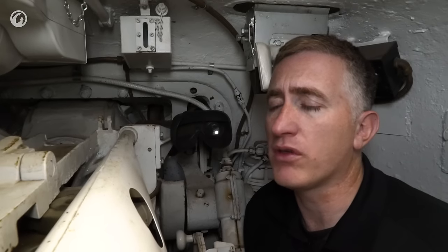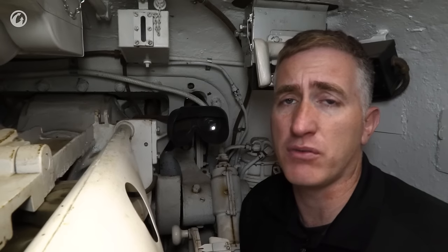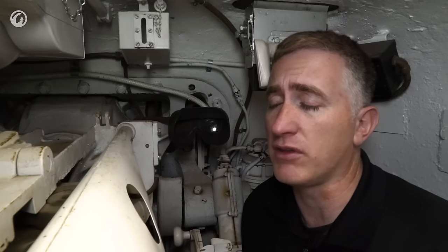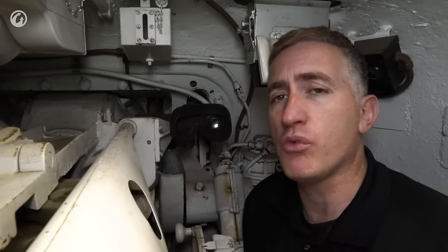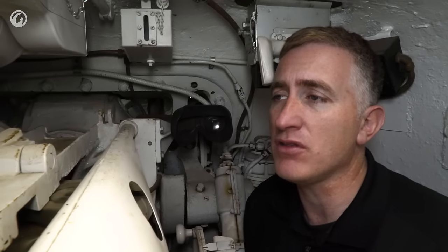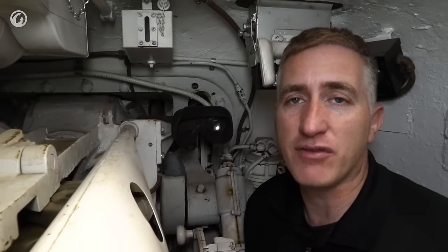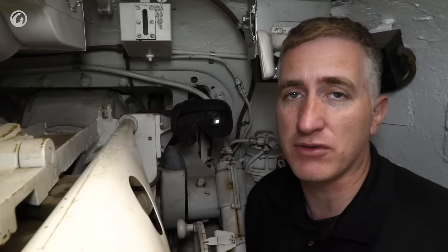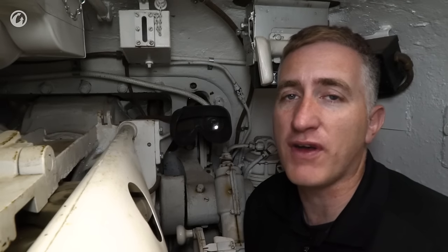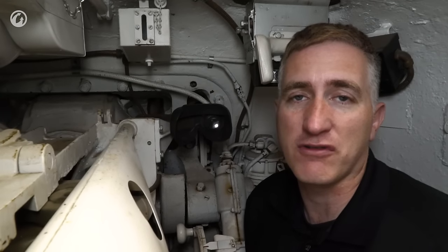Two exceptions did happen. One was the British, who stuck the 17-pounder into this turret — and it's cramped enough here with the 75; I can't imagine what they thought of the 17-pounder, especially if they thought the 76 was bad. The other was after the war, under the MDAP program, the Americans refitted some of these tanks with 76mm guns anyway and gave them to allies. The most famous of these could be found in the movie Kelly's Heroes — 76mm Shermans with these small turrets. The loudspeakers are optional.